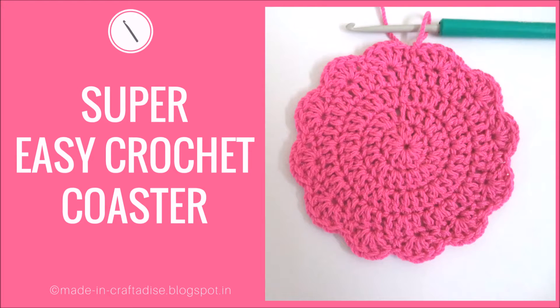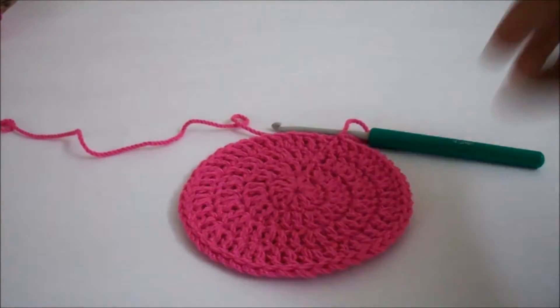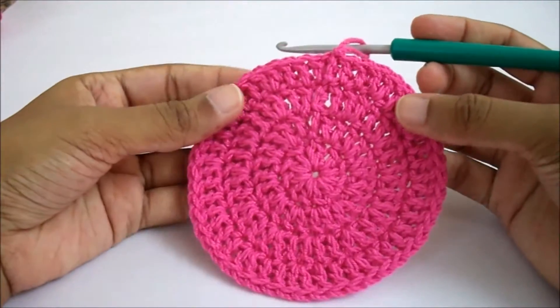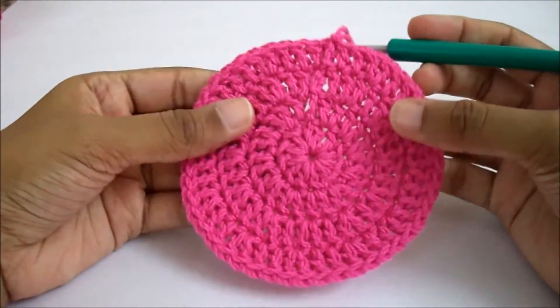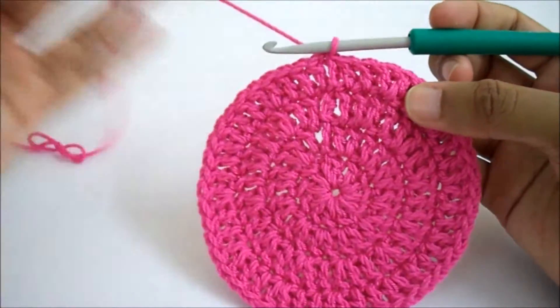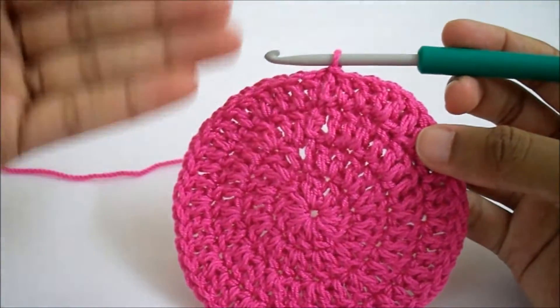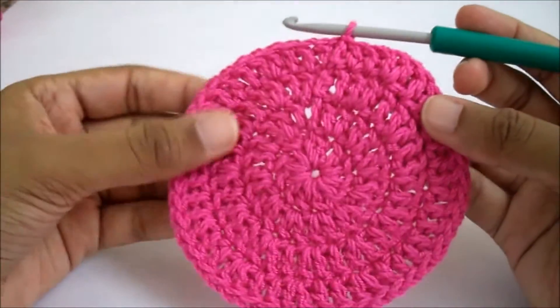Hey guys, welcome to Craftedize YouTube channel! Today I'm going to show you how to make this cute looking crochet coaster. In the last video I showed you how to make a double crochet circle, and now this week I'll be showing you how to make a simple coaster out of it with a cute edging.